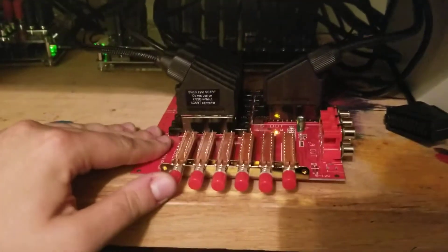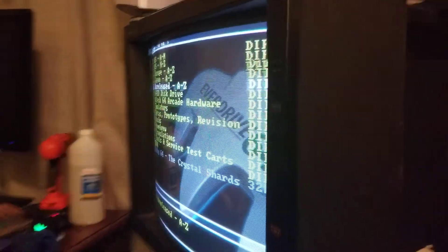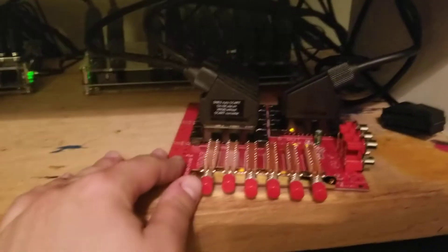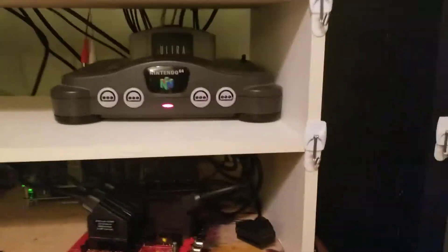I've got the SNES on input one — looks good — and the N64 on port 2, which works really well. It's all going into port 8 of the G SCART. If I pop this button and turn it off, I can turn something else on, like the PS1, and the PS1 pops right up on the screen.